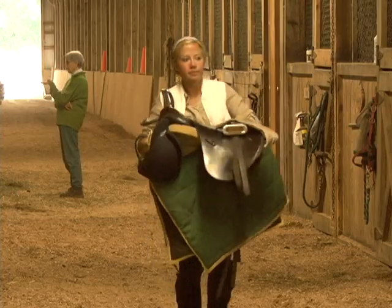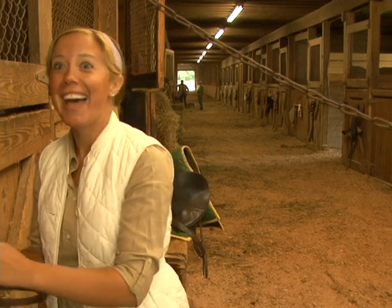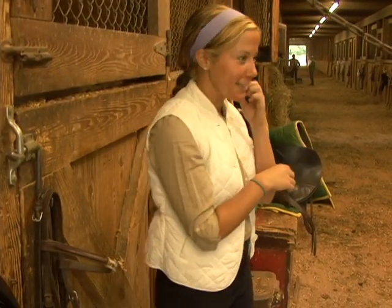At Tanglewood Riding Center, the process of getting your horse ready to ride is a daily routine for Erin Regan, who rides horses for show. Today, she takes us through that process.